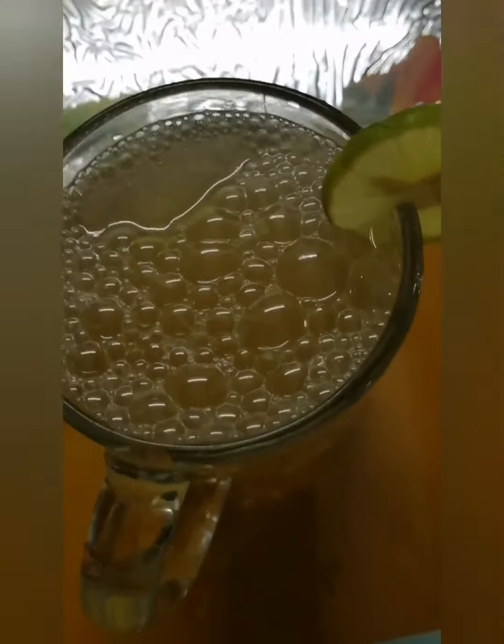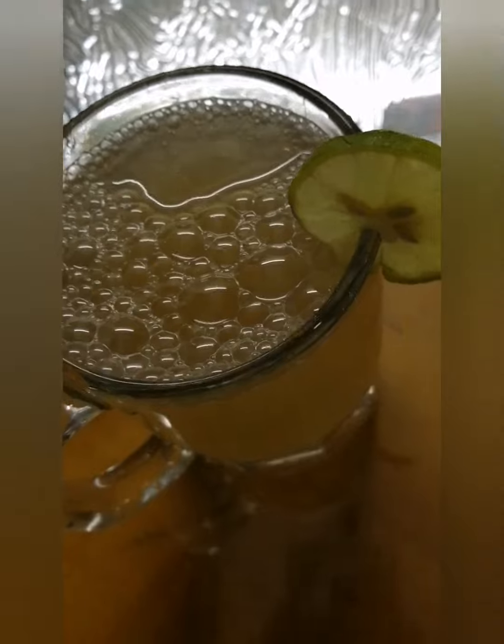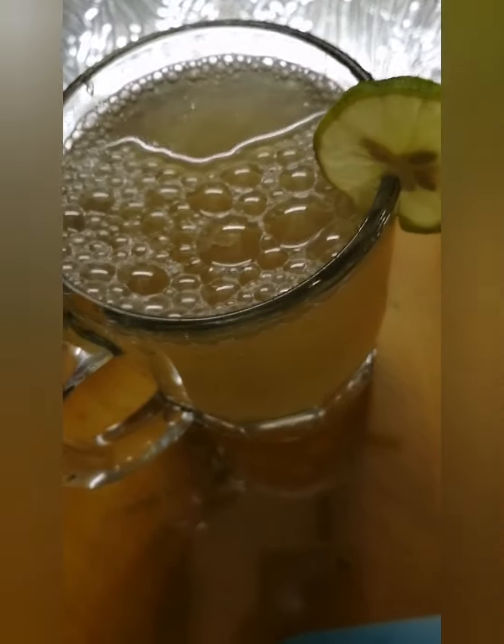Put ginger soda in a glass. This ginger soda will be ready.